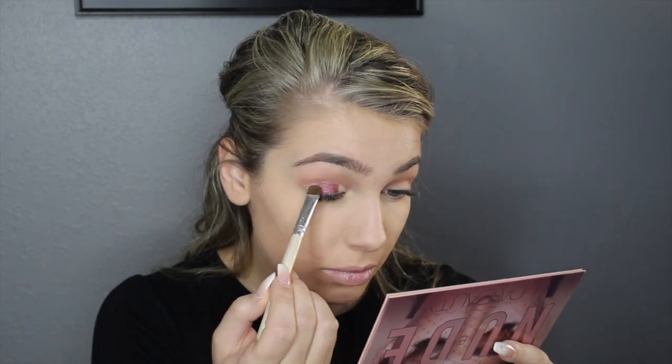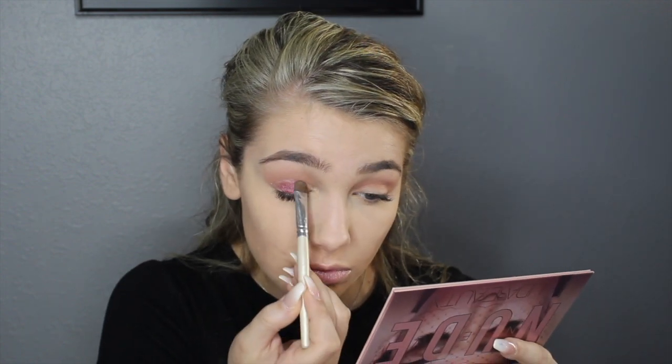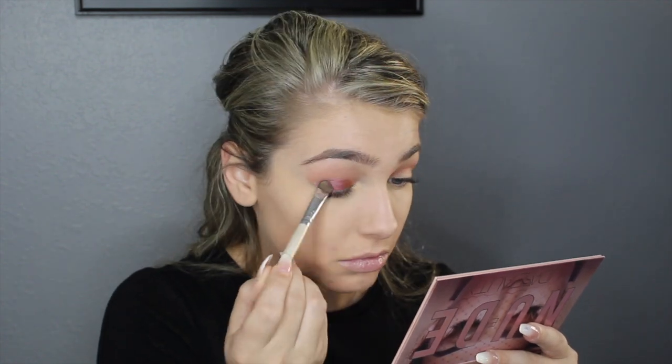I'm going to go in with the small flat brush — this is the Morphe M432 — and get a little bit of concealer to cut out my crease, using my Tarte Shape Tape again. Then I'm going to take a flat eyeshadow brush, spray it with some setting spray, and go in with the shade Kinky and just pat that where the concealer is. Then we're going to do the same thing — concealer and eyeshadow — with the other side.